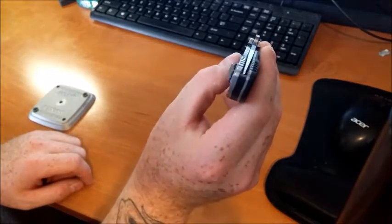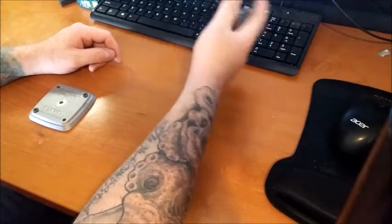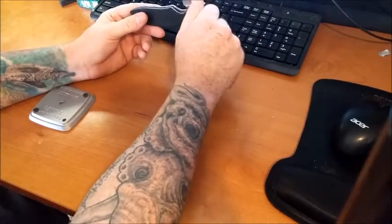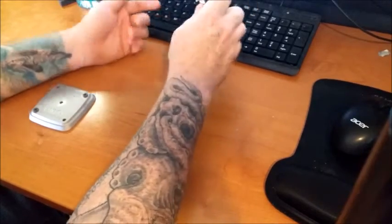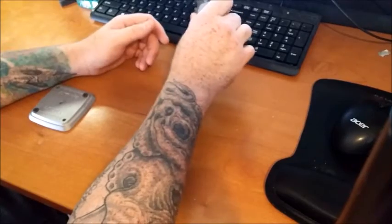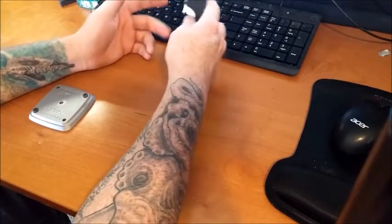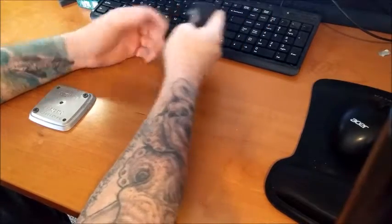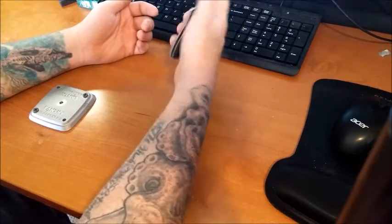Not too bad of a knife for the price point — I think I paid like 35 bucks for this. Go check them out; they have a bunch of different models in the Emerson knives for Kershaw lineup. Definitely check one of these things out for the price point; you really can't beat it, especially if you want to get the feel of an Emerson knife. If you don't want to spend the insane prices on regular Emersons, you can just spend 40 bucks and get a Kershaw.